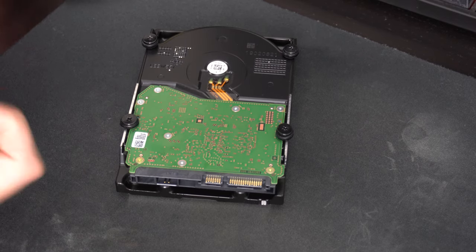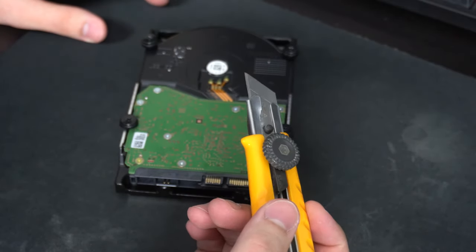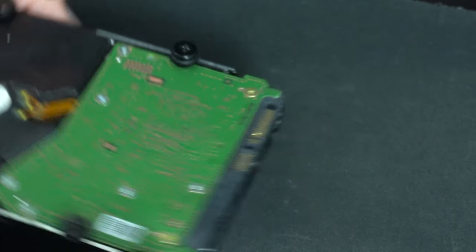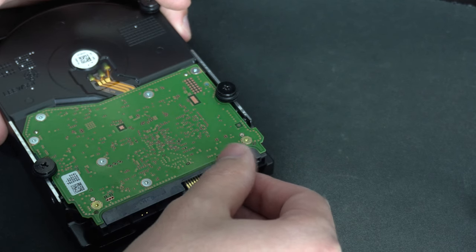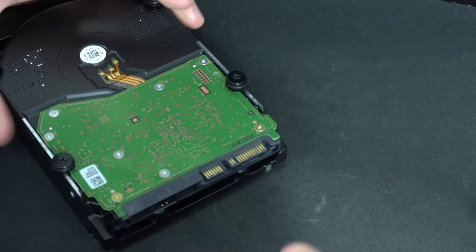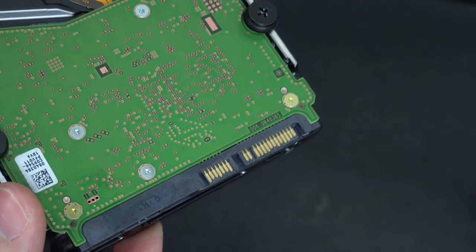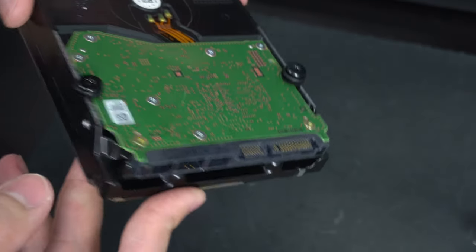You can tape over the pin, which is what I would recommend. But I'm actually going to try to remove it with an X-Acto knife — don't try this, but I'm going to give it a shot anyway. It looks like I got the pin all pried up. Let's try to take it off. The pin has been removed. This is what it looks like now. Time to put it back in the system — that should do the trick, though it's kind of scary.